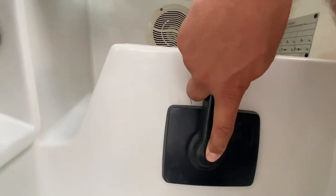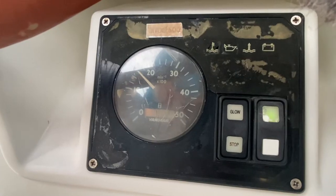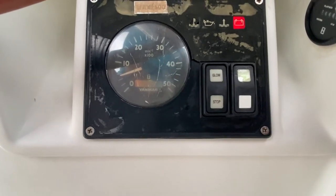To put the engines in neutral, push this red button in and then push forward on the gear lever. To turn off your engines, bring the revs back down to neutral, hold down stop, and then turn off the power to the panel.